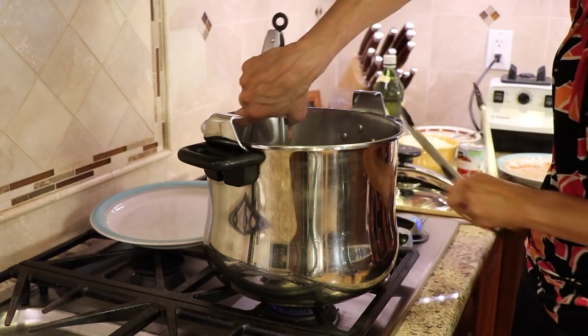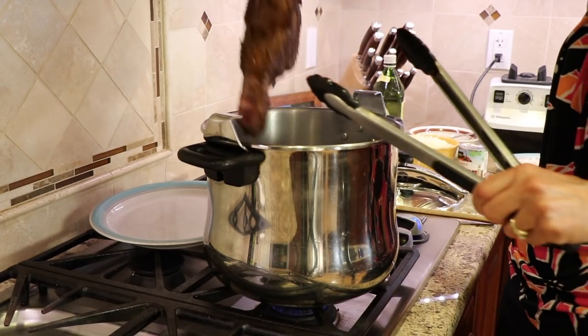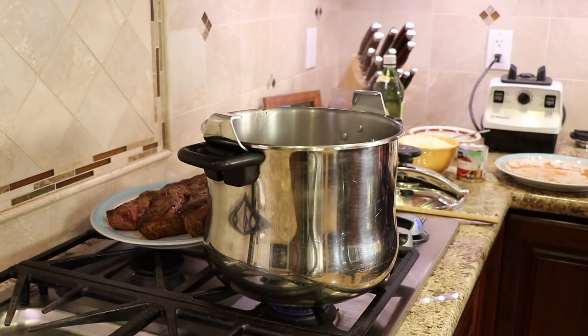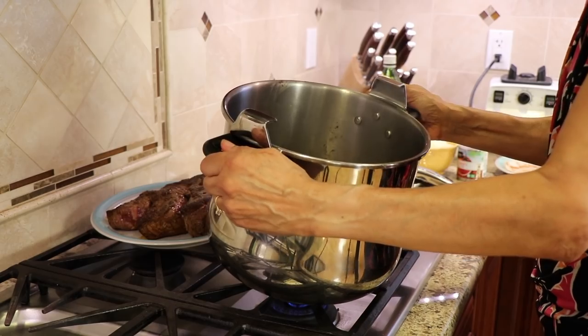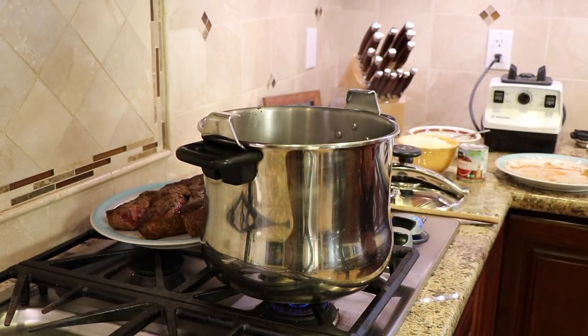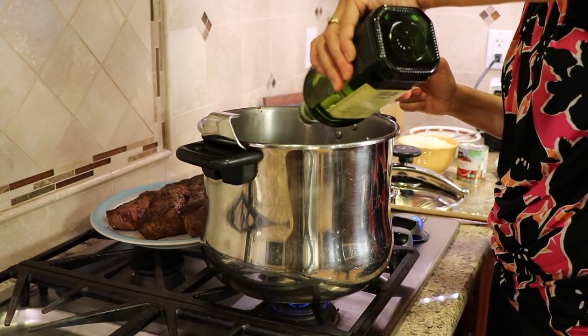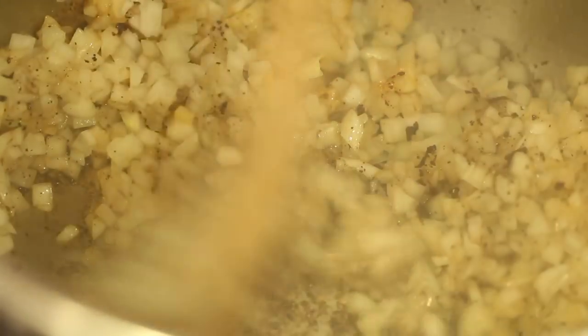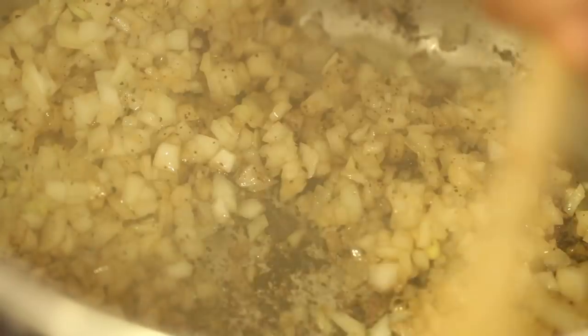Once I get this all seared, I'm going to take it out and place it on a plate to rest for a bit. Then we're going to see how much oil is in the bottom of the pan, add a little bit more oil, and add our onions. We're going to sauté these, stir them around — we're going to pick up a lot of that brown stuff from the bottom and get it into the onions. We're going to cook these for about five minutes.